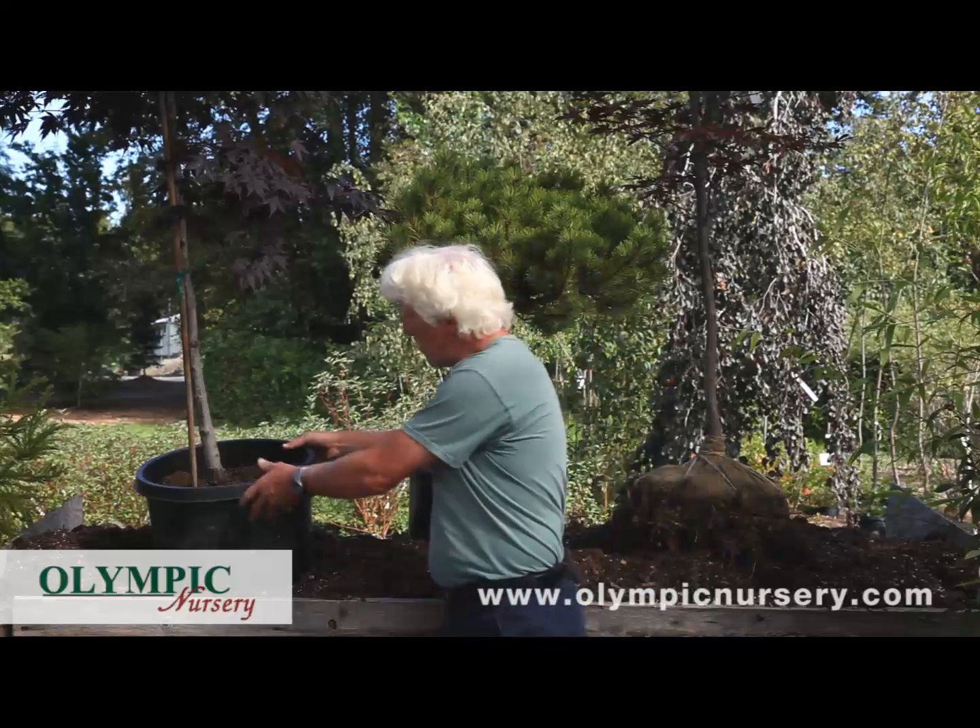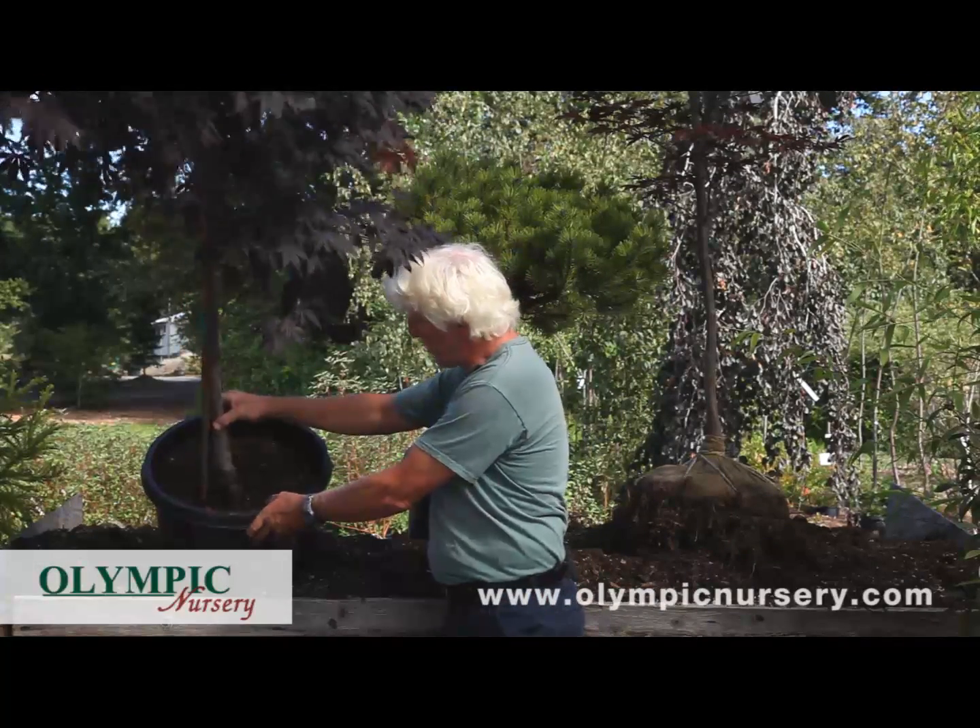The first type is where the tree is actually grown right in the pot — you can see that the tree is just grown right in that container system there.